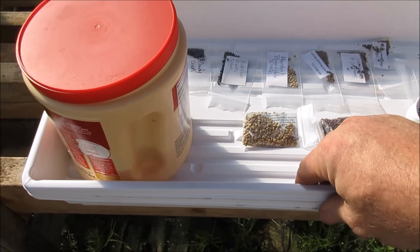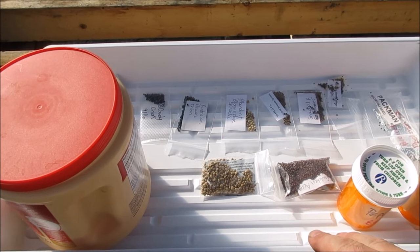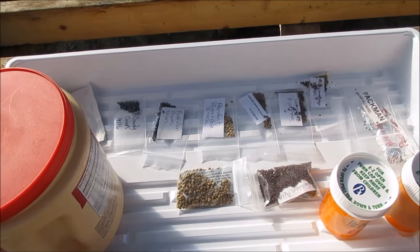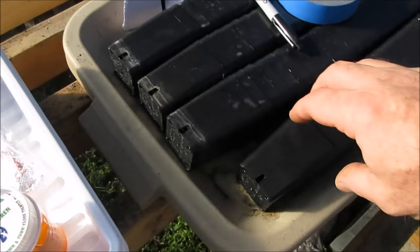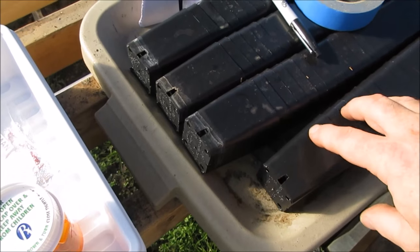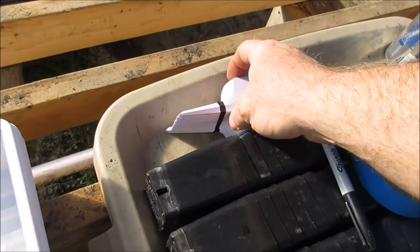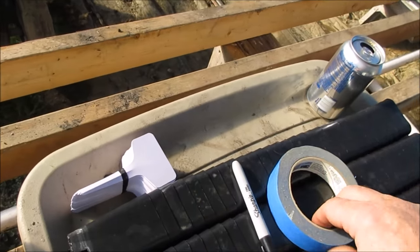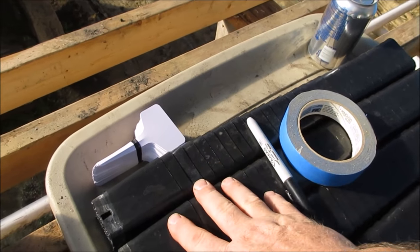We've got some 10 by 20 flats here — 10 inches by 20 inches — and these flats are designed to hold various seed containers and allow water to wick up from the bottom, which is preferable for me. In each one of those we've got our planters here. These are two by two inch, and that's what I'm going to put all my seedlings or seeds in until they get to transplant size. Then we've got some labels — I'm going to put a piece of tape on them and write on with a Sharpie so I'll know what I've planted.